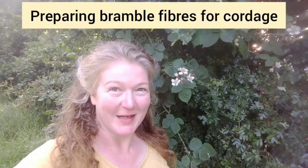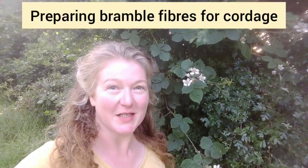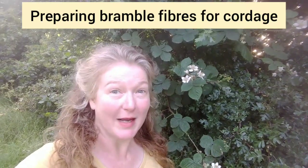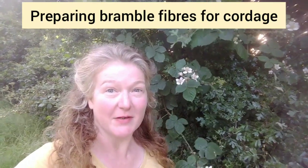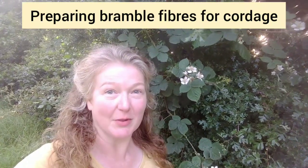Hello, I'm Sally Poynter. Here in Herefordshire the brambles are starting to flower, which means it won't be that long before there are blackberries to forage. But at the end of June it's a perfect time to be picking new shoots of bramble to make cordage with. It's a very versatile plant. Let's have a good look at some new growth and collect some to be making with.